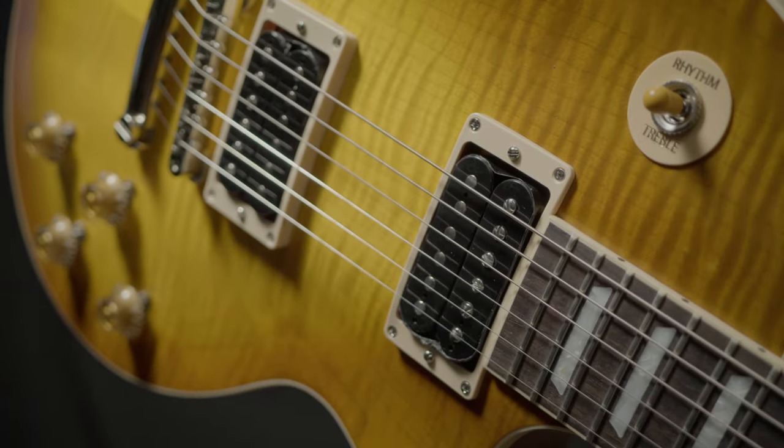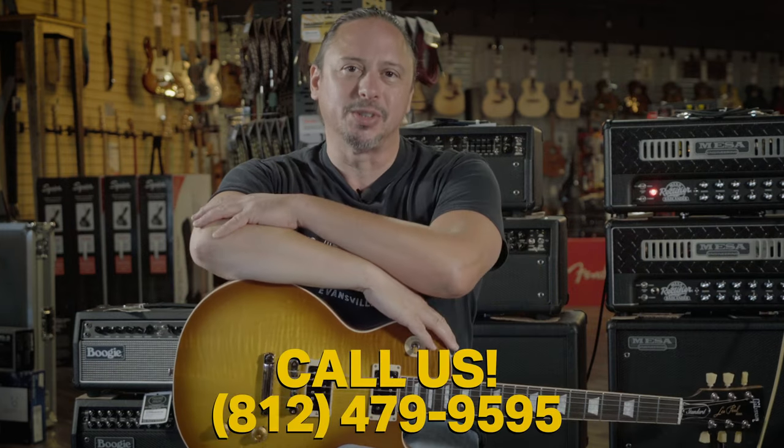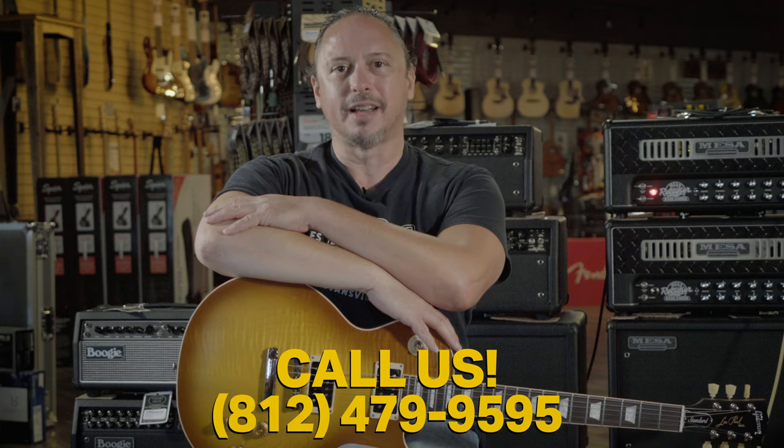Great instrument, feels beautiful. Click the link above or down in the description for more details. Give us a call here at the shop at 812-479-9595.